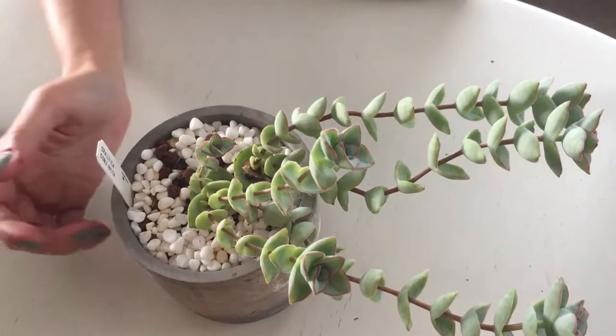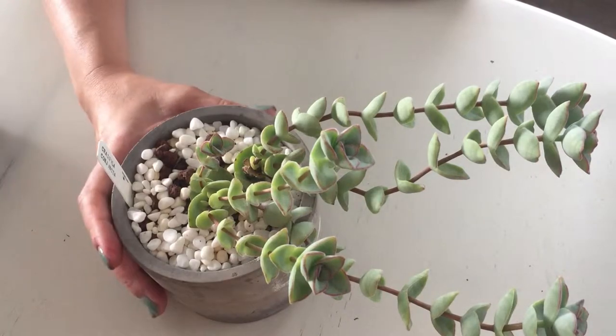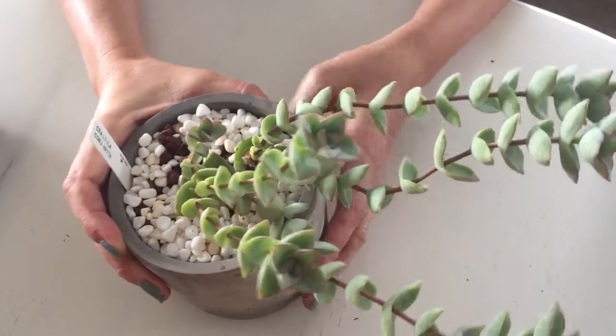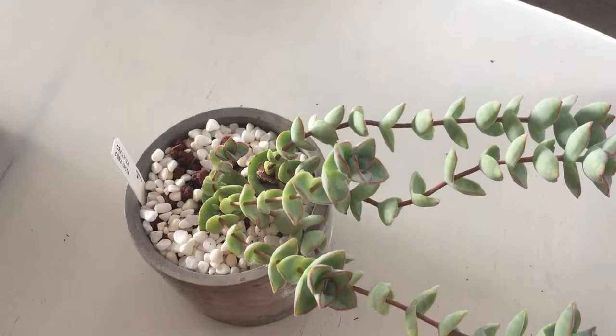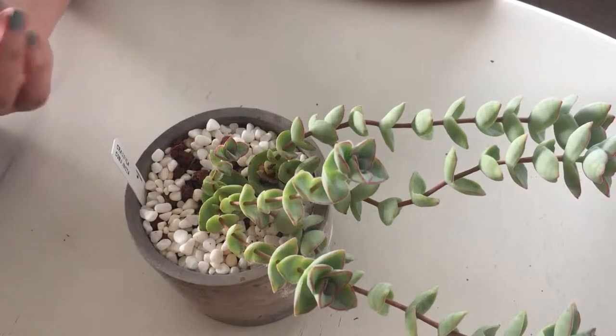I'm also going to get rid of this cement planter. It looks really cute, I like the way it looks, but it didn't have a hole so I had to drill my own drainage hole. And now when I water, I don't feel like it's draining properly. It's almost as if there's something lodged in the hole, the little hole that I drilled. So I want to get rid of it.